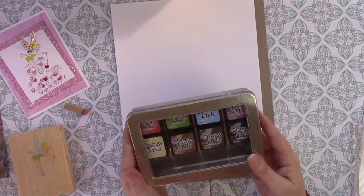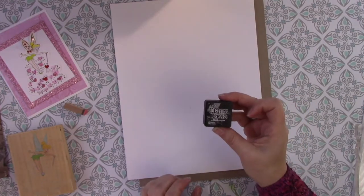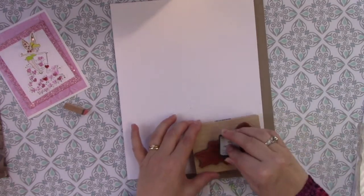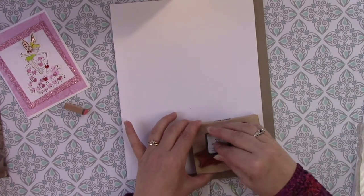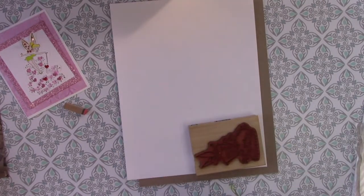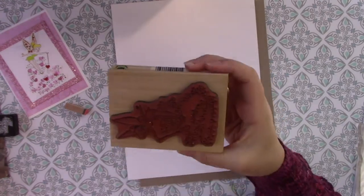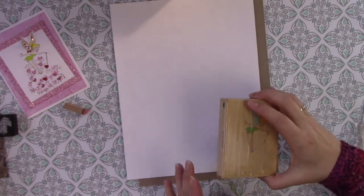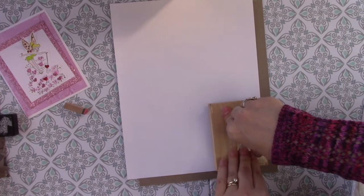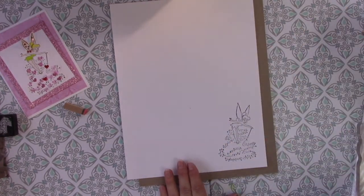I also like to use these distress inks. I don't know why, they just seem to work the best for me. So I'm just going to use a black distress ink on this and we're just going to stamp it all up. Make sure you get all the spots. And then you can do what some people call huffing — you kind of breathe on it to make sure all that ink is still good. And then you just put it down on your paper and press down evenly. And there you have Tinkerbell.